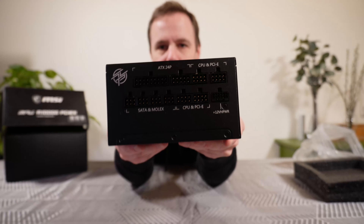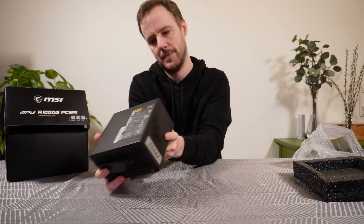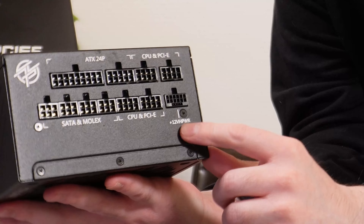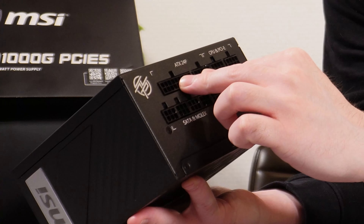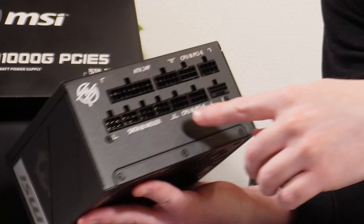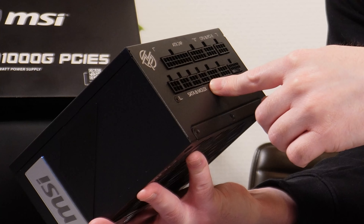Here you have the pinout. It's the usual layout except you have the 12-volt high power connector all the way over here. You have the 24-pin, which is split in two. And you have the CPU and PCIe connectors here on both sides. Then you have the SATA and Molex power connectors.